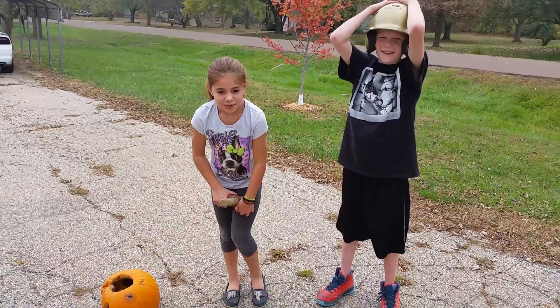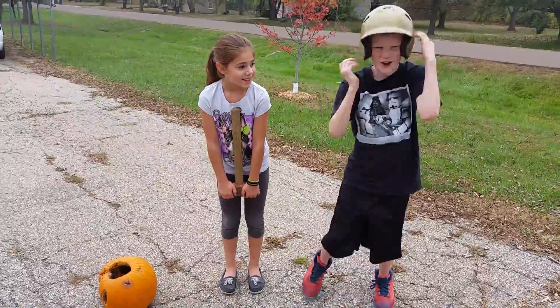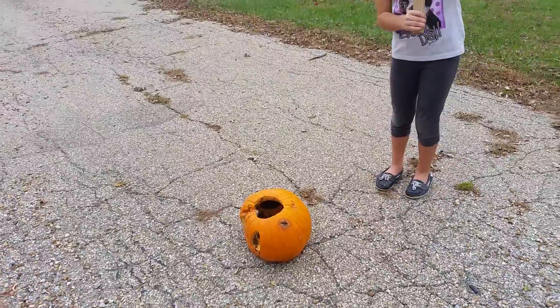Hello peoples. We are going to smash pumpkins today. It's going to be awesome! Now go! Smash it!